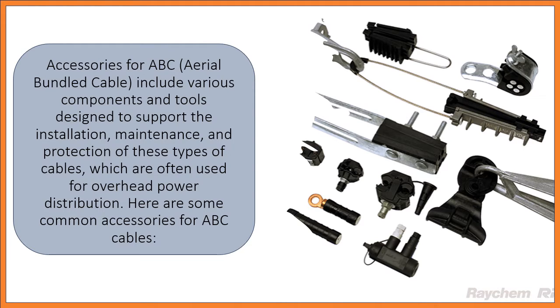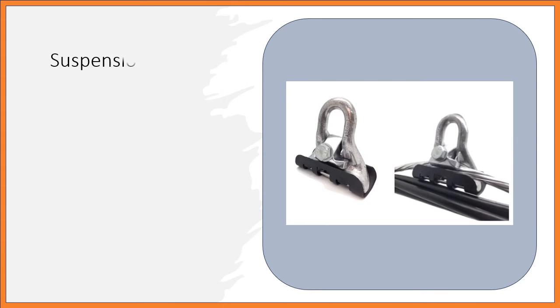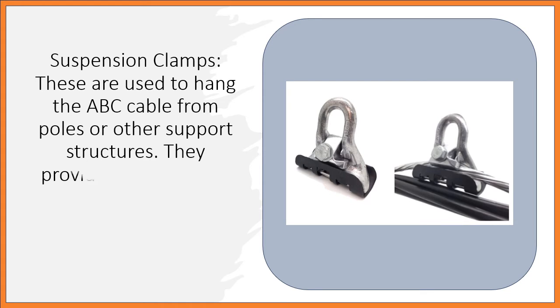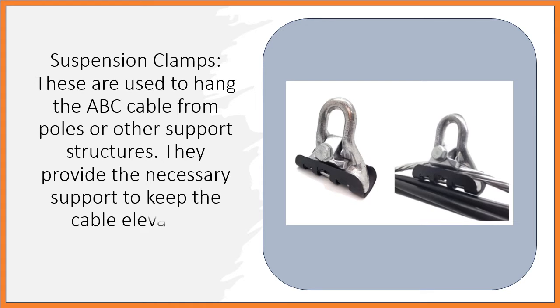Suspension Clamps: These are used to hang the ABC cable from poles or other support structures. They provide the necessary support to keep the cable elevated.